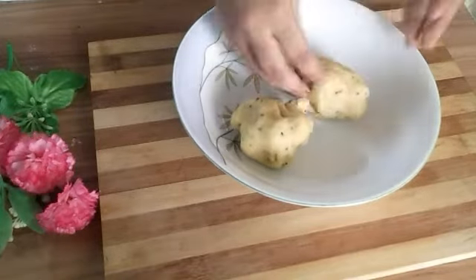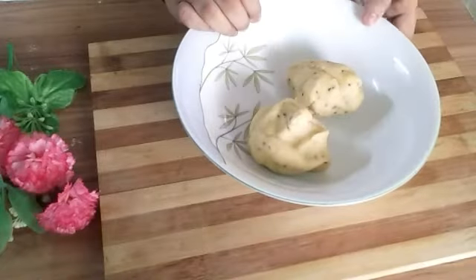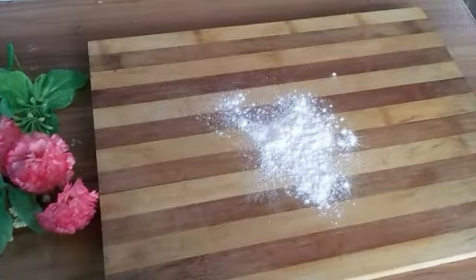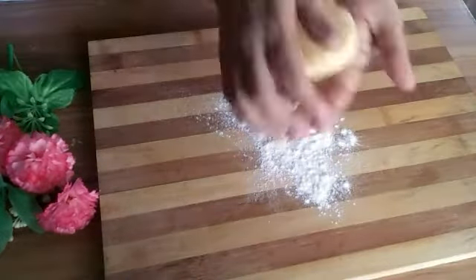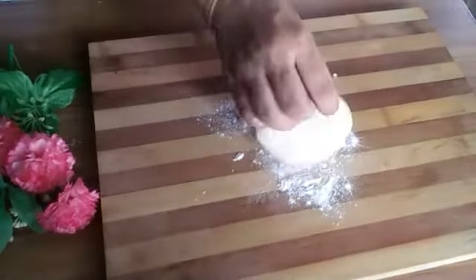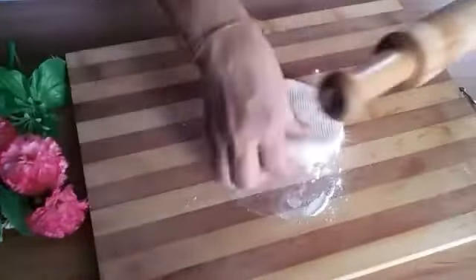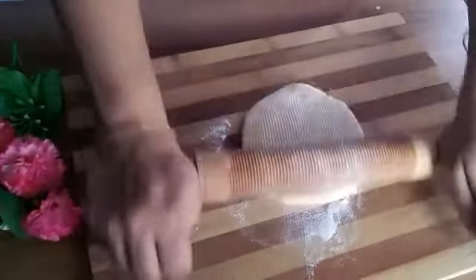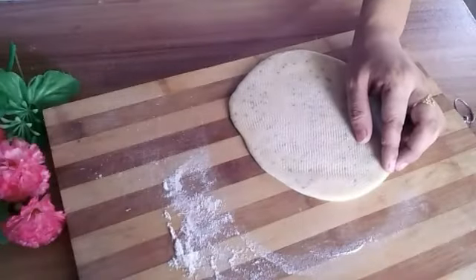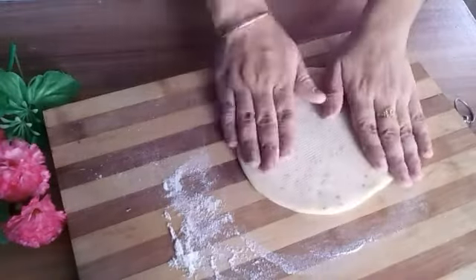Many snacks can be prepared from this dough. Divide it into two portions. Take a little flour, roll it out — the roti has rolled out nicely. Now I'll show you how to prepare the filling.